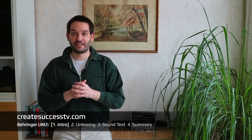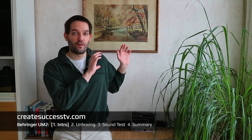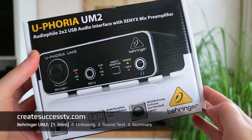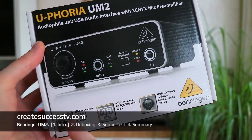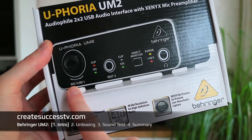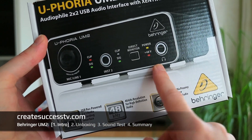Welcome back! Today we have another product review of a Behringer audio interface. We're going to look at the Euphoria UM2 — a USB audio interface that is a very basic interface with one mic/line input, an instrument input, and a headphone output.